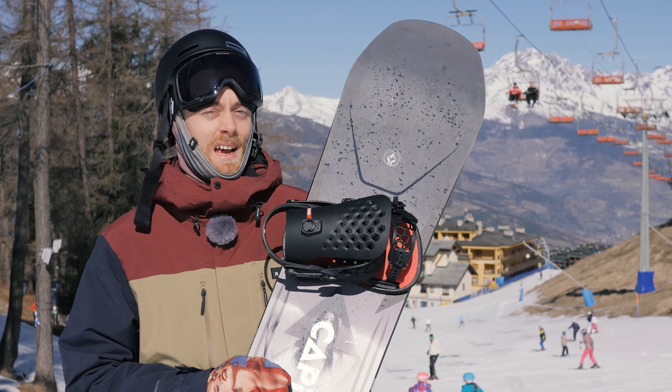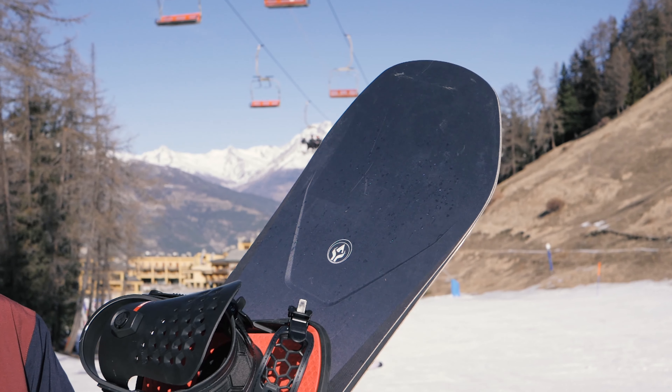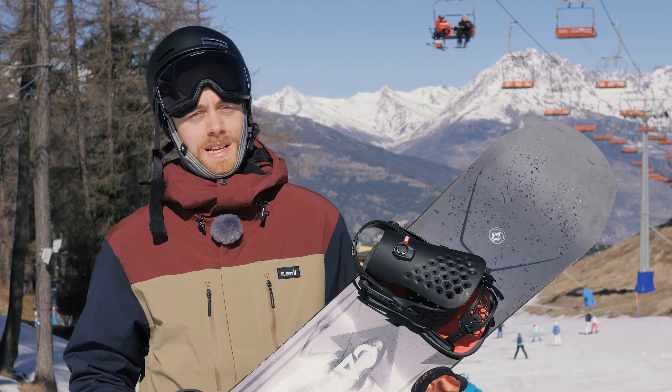I've had the opportunity to ride this board on a couple of occasions now. Edge-to-edge is one of the quickest I've been on. Think Custom X tech — so super high-end, super snappy, but in a much more freestyle orientated package.